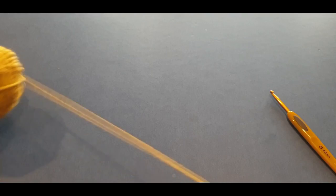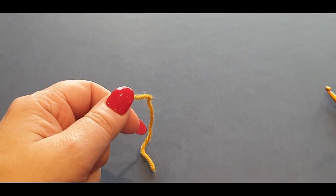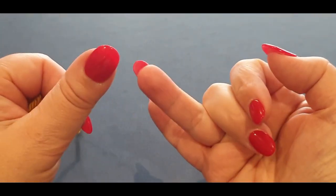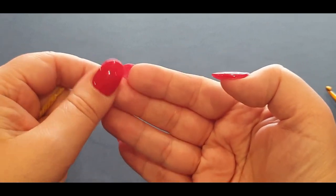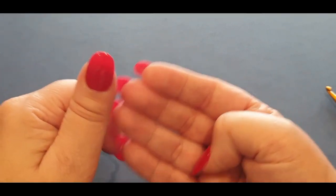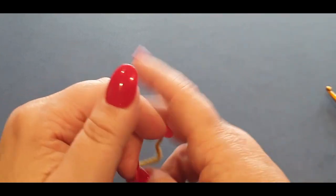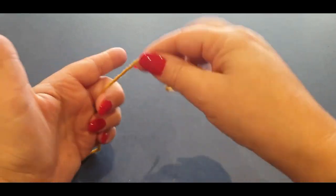If you have not done crochet before, the stitches you'll need to know are chains, single crochet, half double crochet, and double crochets — actually I'm not sure about half double, we'll see. At this stage you'll need single crochet, chains, and doubles. And a quick slip knot, which we're going to do right now.